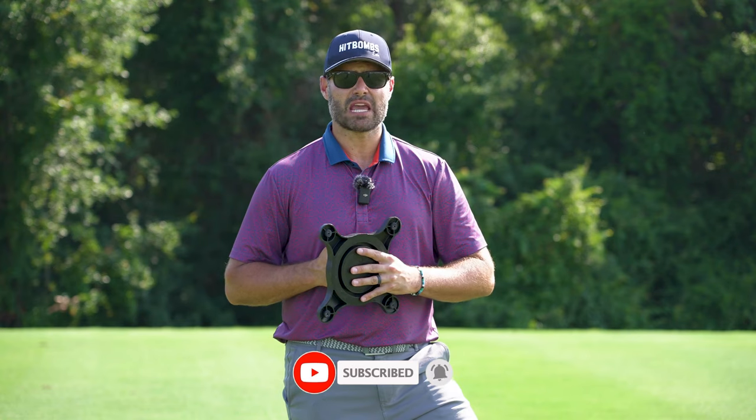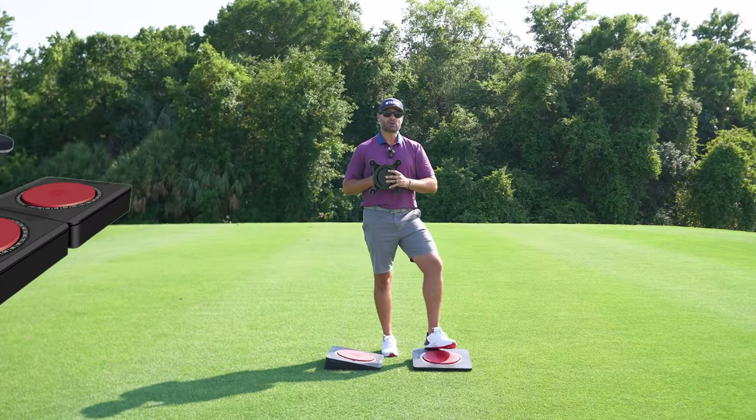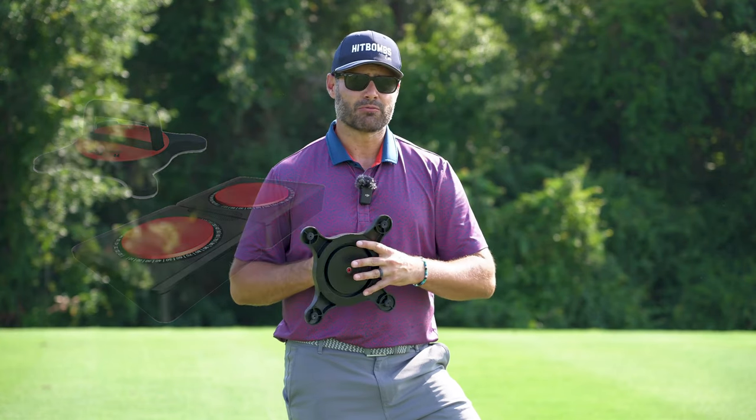Really good stuff. Special thanks to Dr. Joe Lacaze for spending some time with me and sharing his knowledge. If you're interested in purchasing your own Rotex system, be sure to click the link below — I can't recommend Rotex enough.